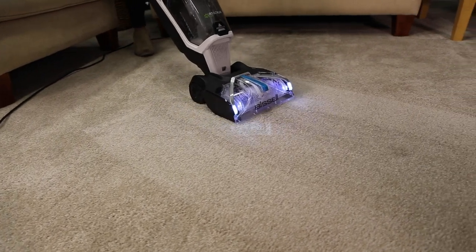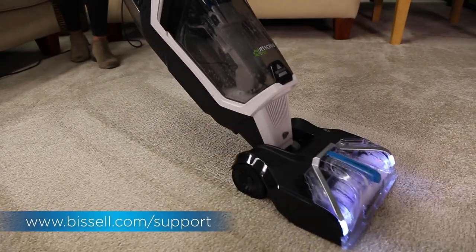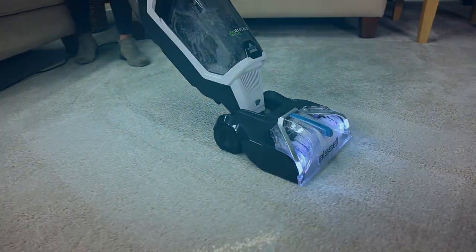Now your machine should be good to go. However, if your machine continues to make excessive noise, contact our consumer care team. Thank you.